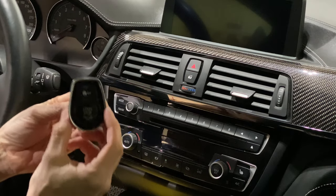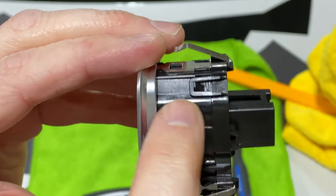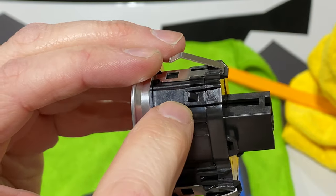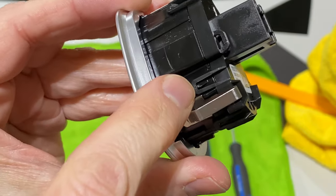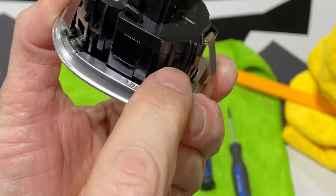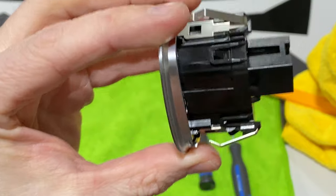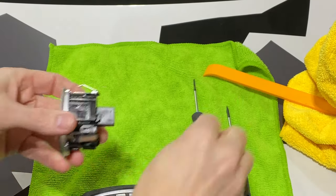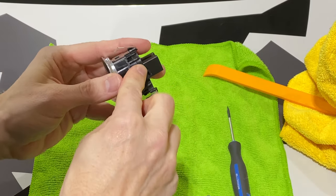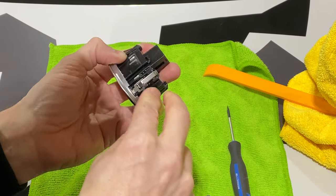Let's take this out of the car where there's better lighting and replace this button. We have some very fragile clips we need to take apart — one, two, three, four, five, six. I'm going to work on those right now, very carefully, not to pry them off with too much pressure.